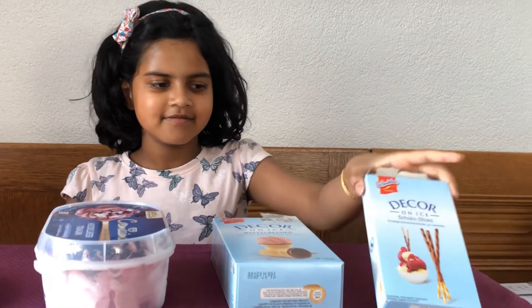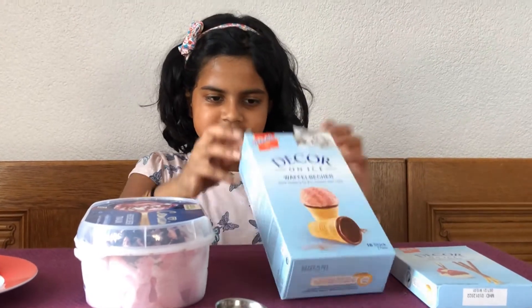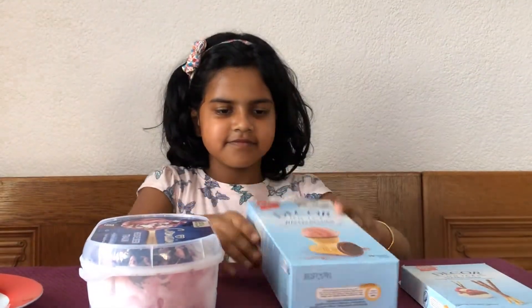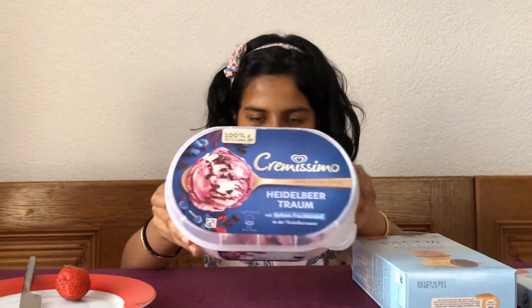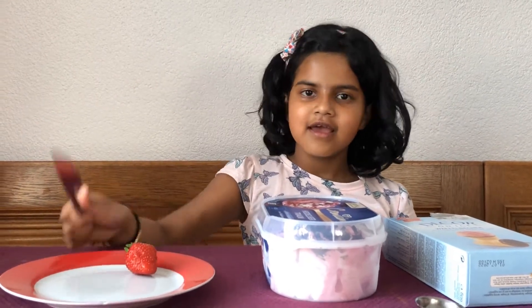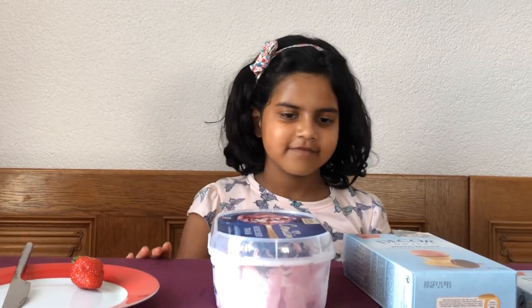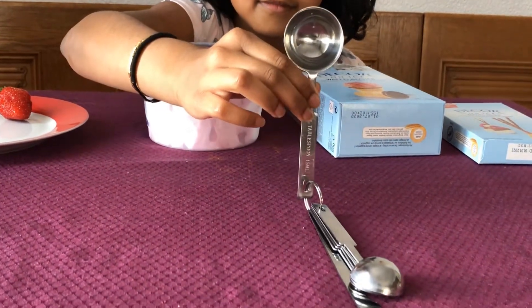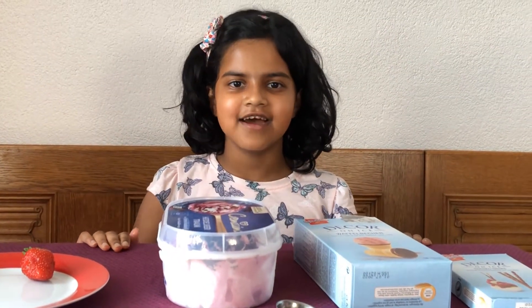Okay, let's start with the ingredients. This is chocolate sticks, this is ice cream cones, this is blueberry ice cream, and this is one strawberry and a knife — please be careful with the knife — and this is one tablespoon.